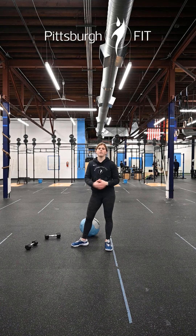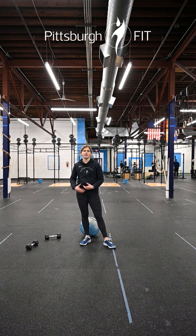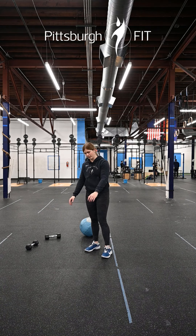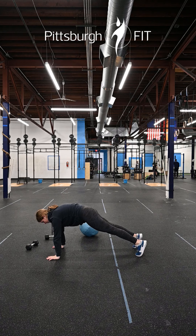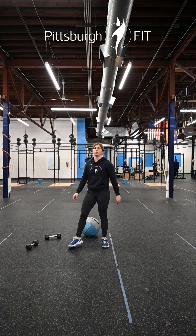Minute three, we're going into a 45-second plank hold. This time we're not rowing — you can do whatever variation you want: a plank from your elbows, from your hands, or a side plank. We're looking for that nice hollow engaged core. 45-second hold.